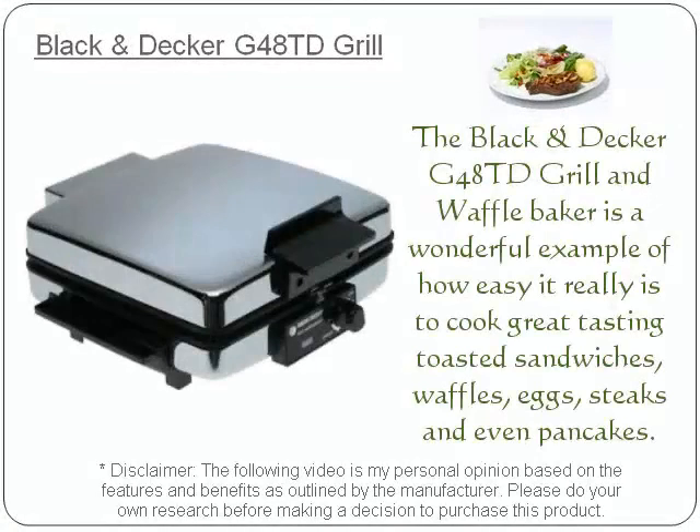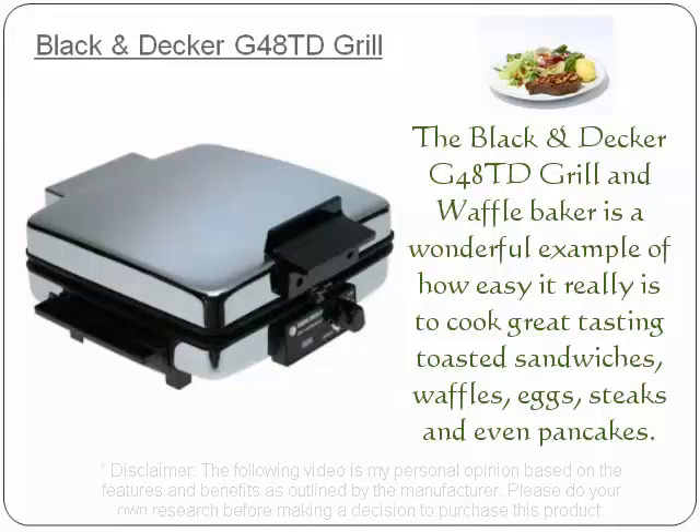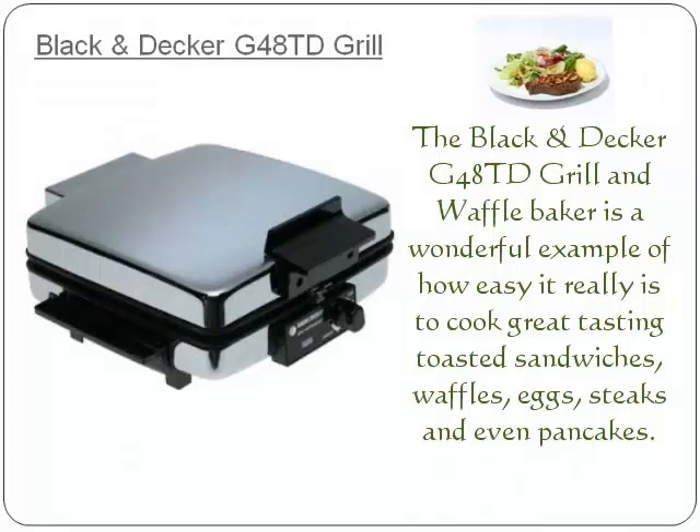The Black & Decker G48 TD Grill & Waffle Baker is a wonderful example of how easy it really is to cook great tasting toasted sandwiches, waffles, eggs, steaks and even pancakes.